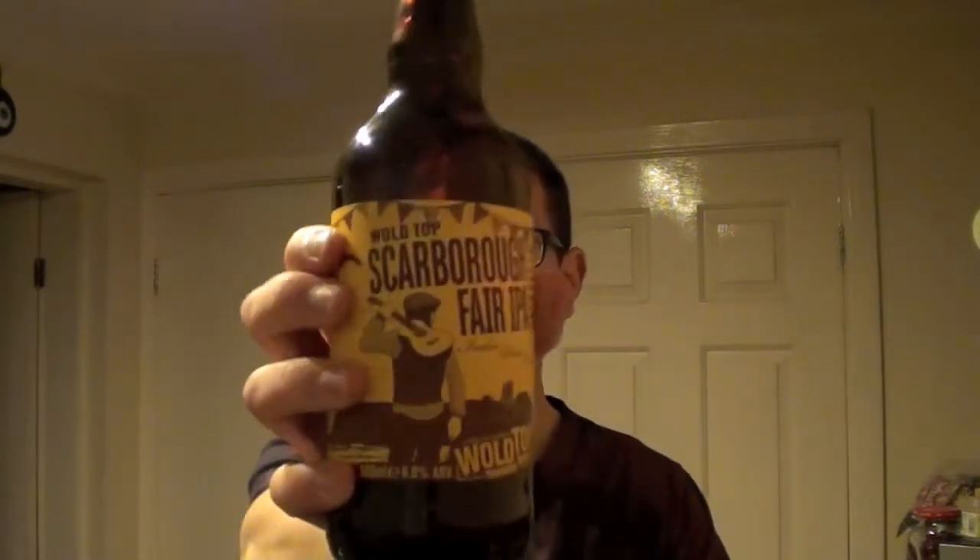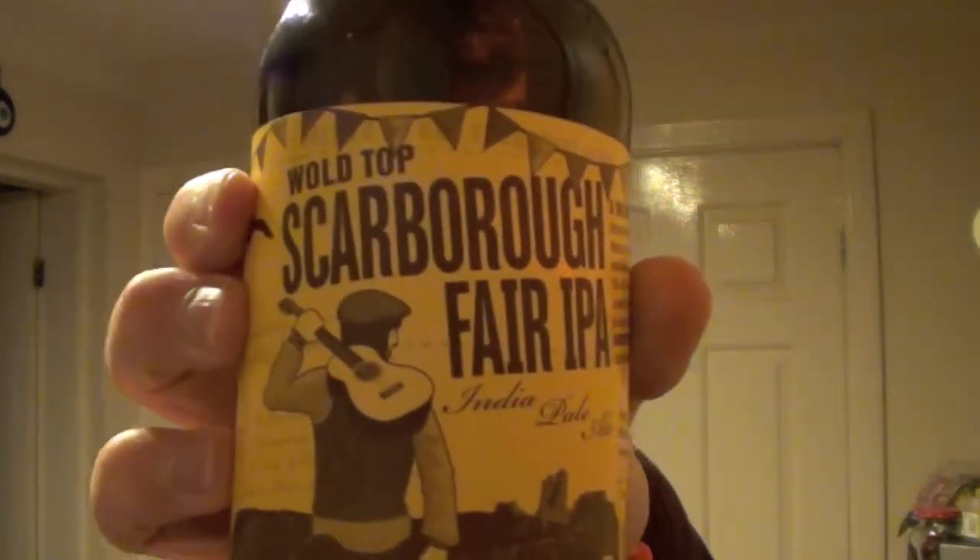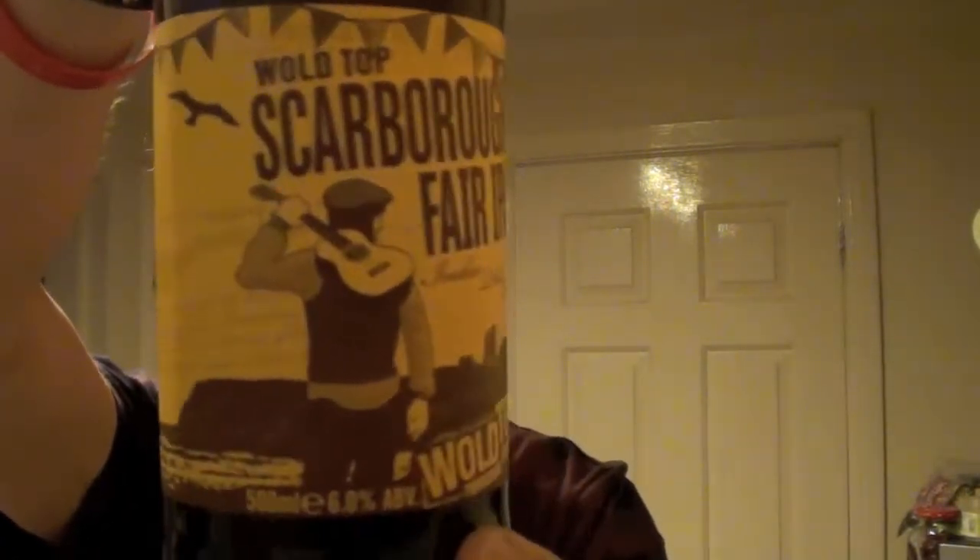Hello ladies and gentlemen and welcome to another Bare Beer Reviews. Today we're going to be trying Wall Tops Scarborough Fair. This is actually brewed just up the road from me in Drifilter, about a 15 minute drive away, which I find really interesting because this is a local beer for me. It's 6%, comes in a nice 500ml bottle, and it's got some cool little artwork on it as well.